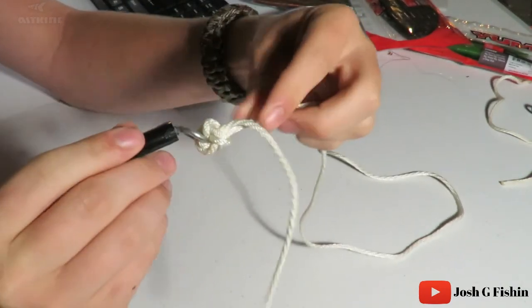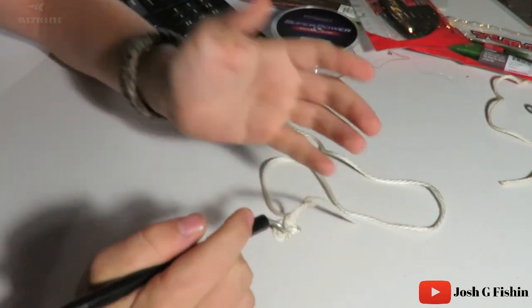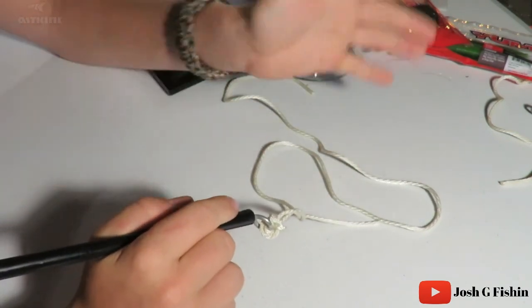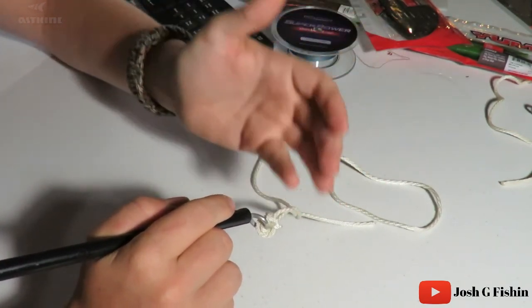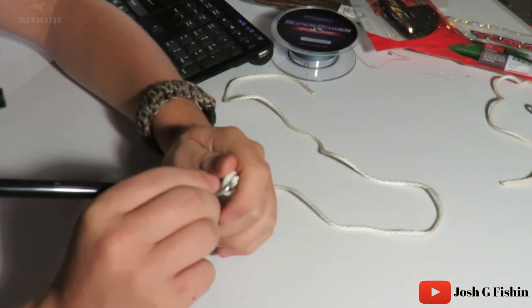Then you have your extra tag that you can cut off — cut that off and you're good. That is your Palomar knot. If this demonstration wasn't very clear, there are many other videos out there. You can go back and slow it down if you need to. Thanks so much for watching this knot tying video, and please subscribe.